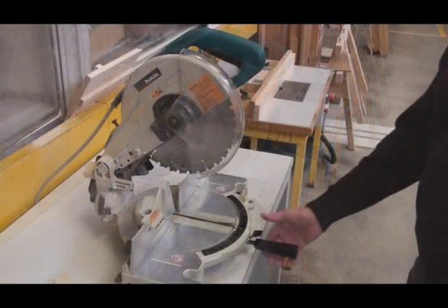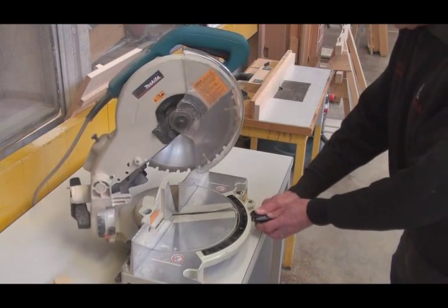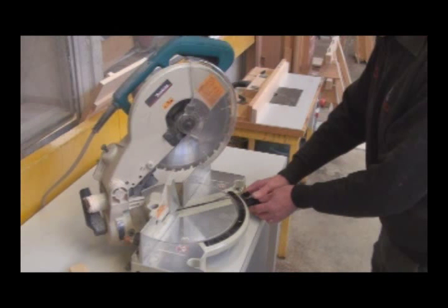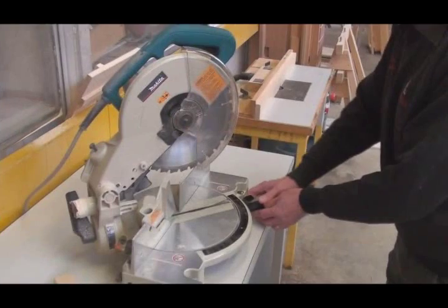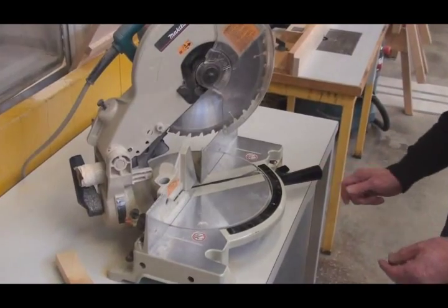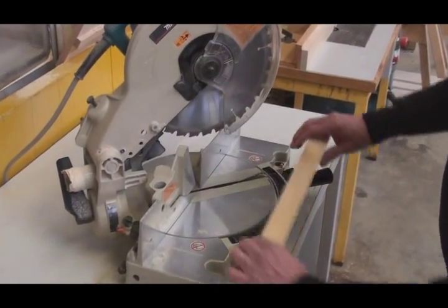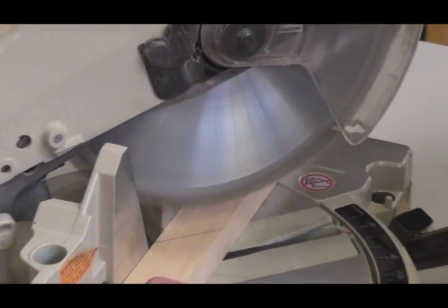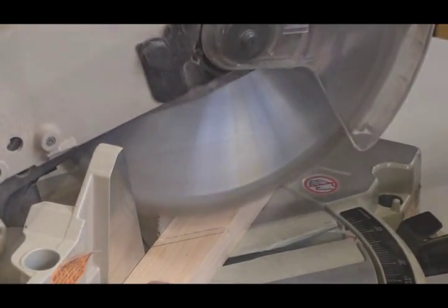The saw can be moved to any angle up to 45 degrees. Press down the lever and move the saw base around to the angle that you want to cut. When you arrive at the desired location, tighten the saw in place. Again, the cut is to be made starting from the off-cut side of the material.